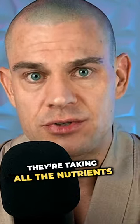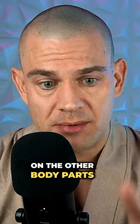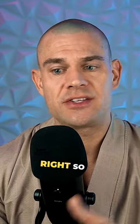So if your legs and back and chest are strong body parts, you're taking all the nutrients when you're training very, very hard. Reduce the intensity — just train for maintenance and certainly don't train to failure on the other body parts. The body parts you want to improve, you train as hard as possible, as frequently as possible that you can recover from.